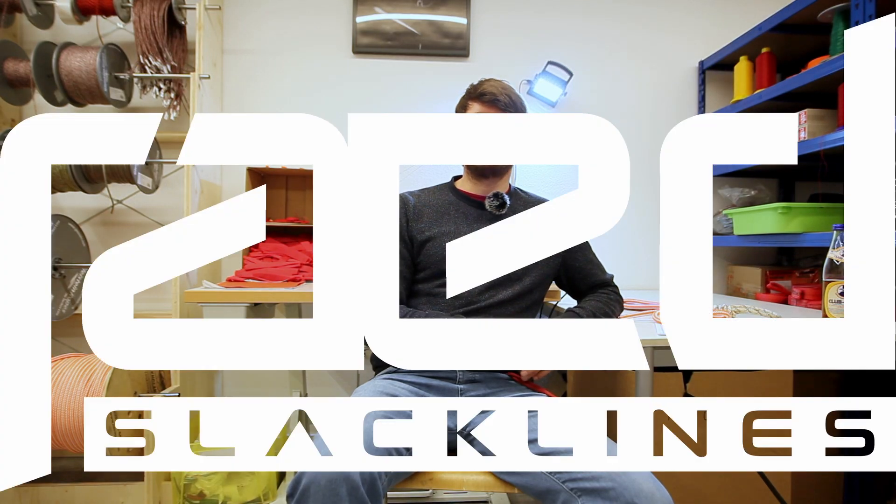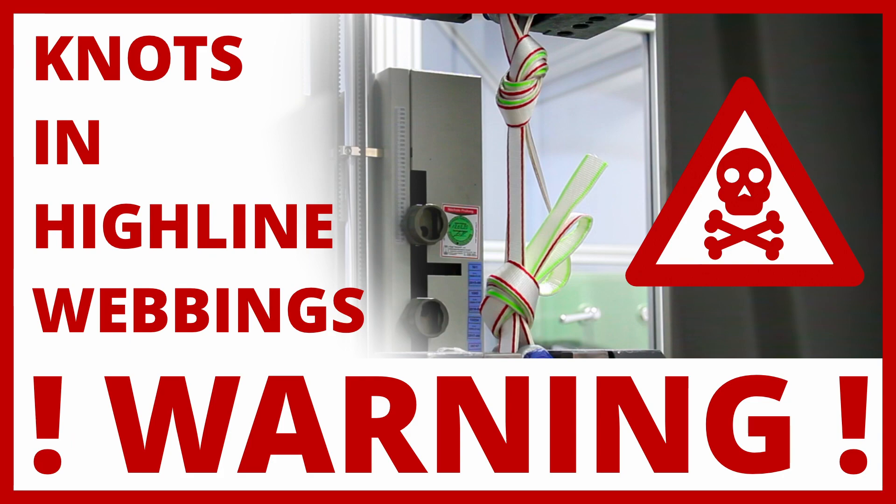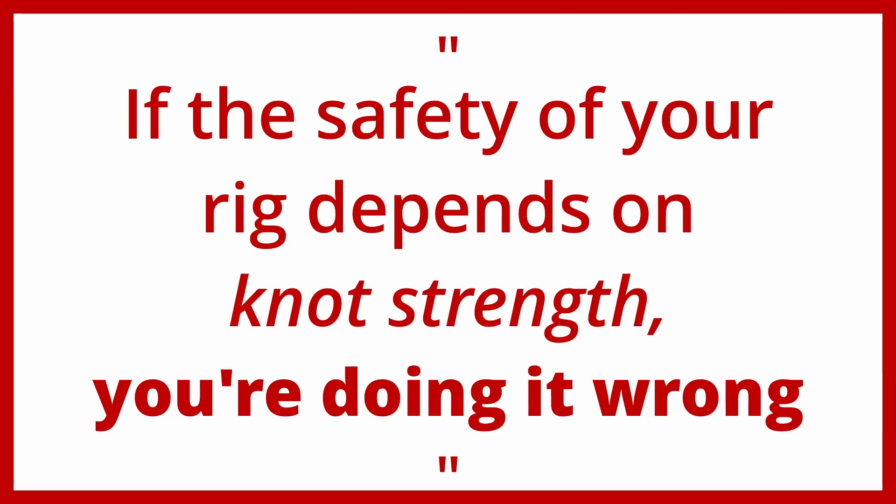Hey everybody, I'm Stefan from Red Slacklines and in this video I'd like to talk to you about frost knots in highline webbings. During the last years I talked to many rope access professionals and many of them told me one particular sentence: if the safety of your rig depends on knot strength, you're doing it wrong.